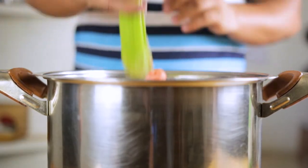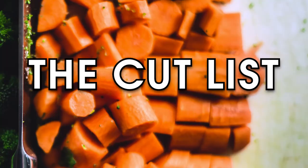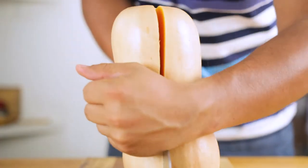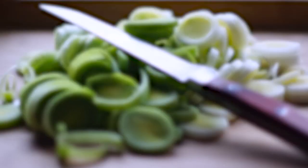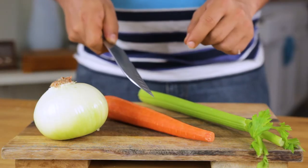Don't just throw everything into a pot — we have to cut it first. The cut list: the squash gets cut in twain, our leek gets sliced, our thyme gets de-stemmed, and our onion, celery, and carrots get diced down too.